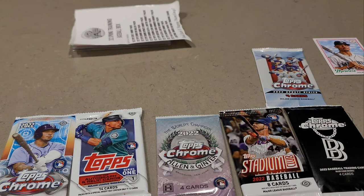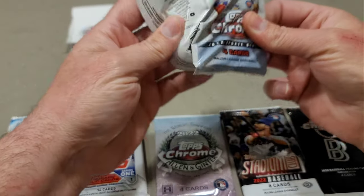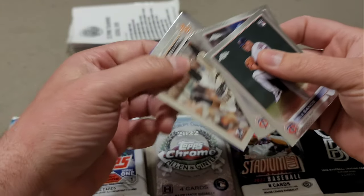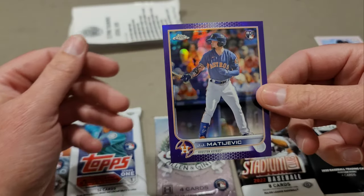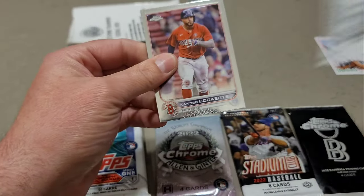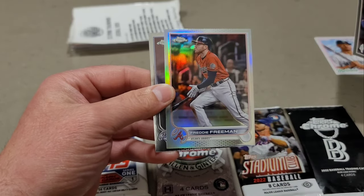Let's get into Topps Chrome Update. We got Cole Sands, Royce Lewis, Heliot Ramos, and then our purple JJ MacEvic — one per pack, so we do have a purple. Here's Sonic Chrome now. We have Xander Bogaerts, Tyler McGill, we have a refractor — Kevin Gausman — and our refractor is Freddie Freeman.